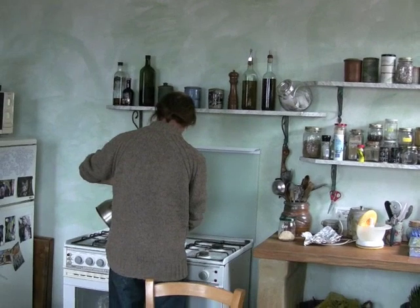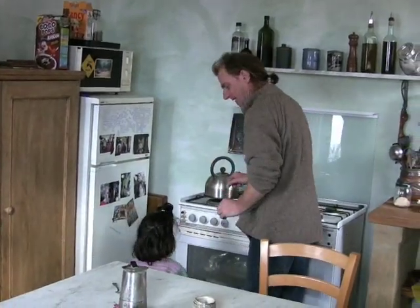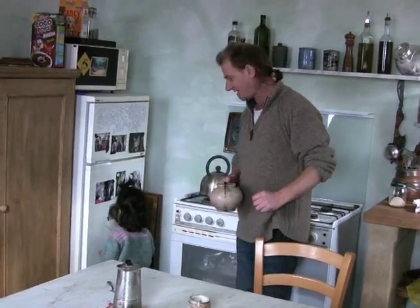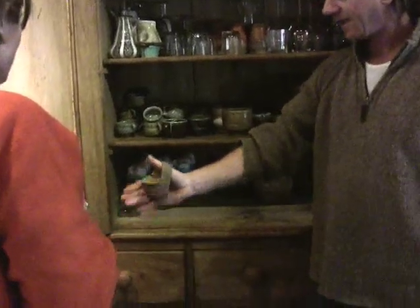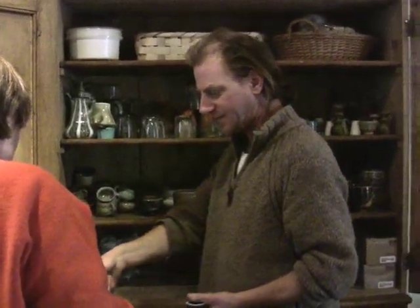Lisa, some tea going on. I like the good old-fashioned English builder's style. It's so strong you can stand the spoon off of it. This is a cup for walking around in your house. You just want a half cup of tea.